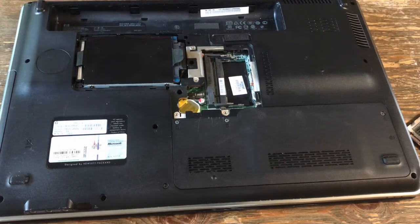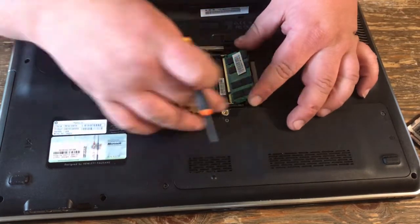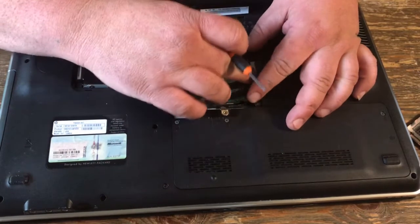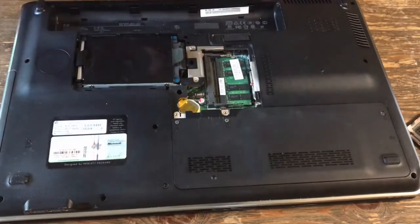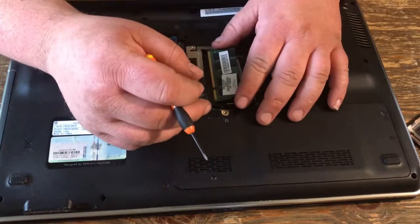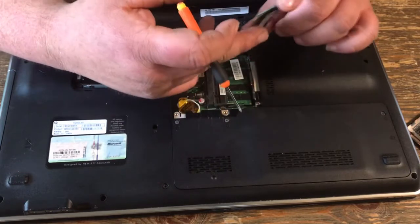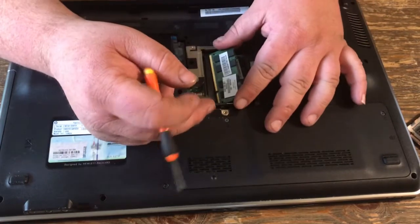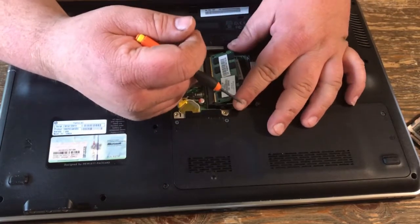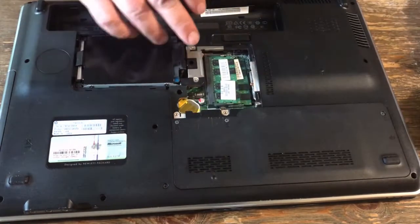You get your new memory. If you're replacing this with used memory, you might want to do it one stick at a time, and you might want to take a piece of paper and clean these gold teeth off — just rub a piece of notebook paper right on those gold teeth to clean them up.